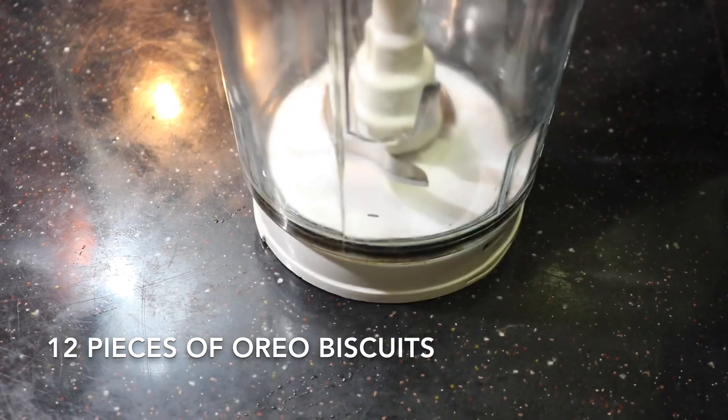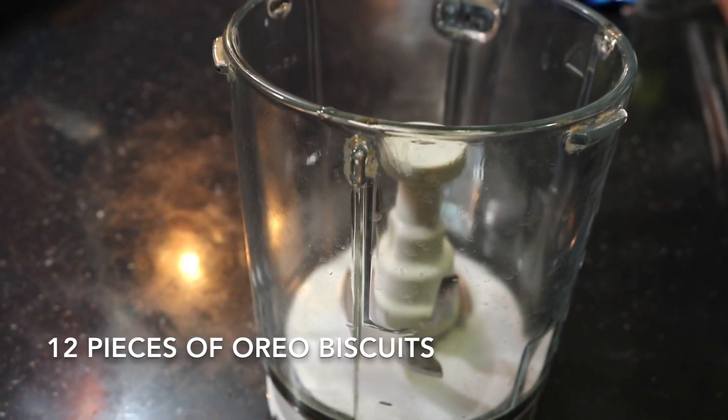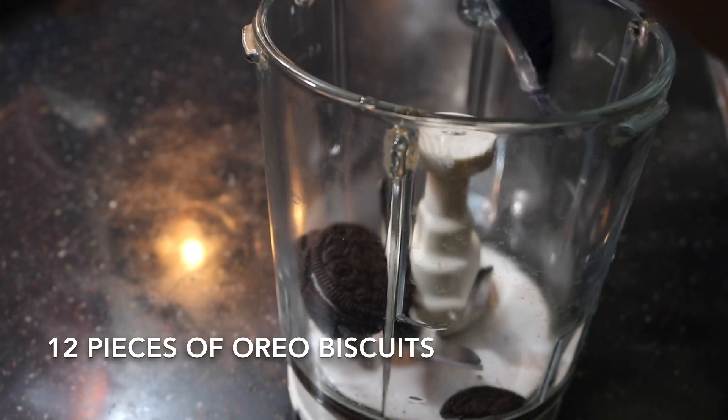I am going to put this in a blender. We used to use this recipe for hand-beat.